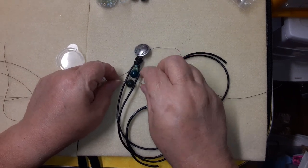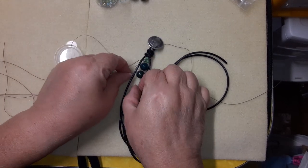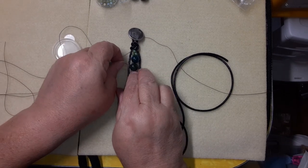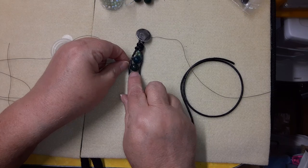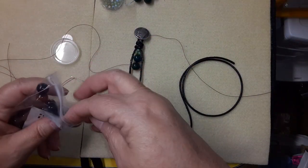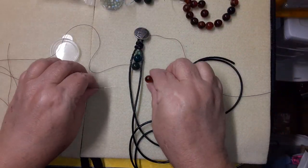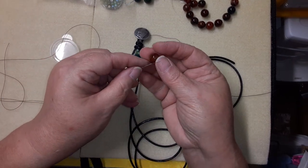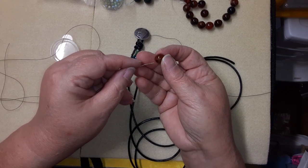If you do catch your other thread, just slow down, unhook yourself, push your beads into place, bring them tight. Then I'm going to add one of the 10 millimeter striped agate beads for color variation — find the hole and move the thread out of the way.